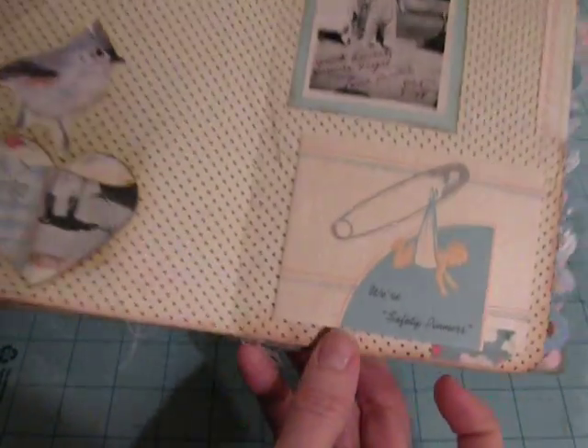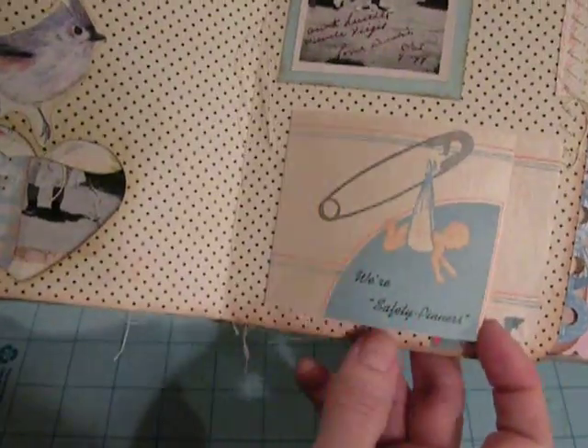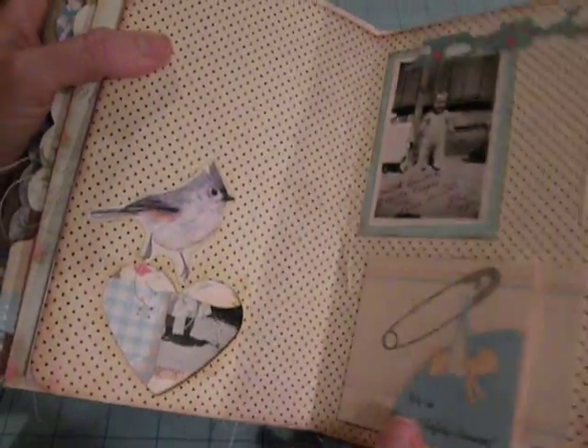A little bird here, and then I like this — 'we're safety pinners.' I haven't ever heard anyone use that term anymore. This is from 1943. I thought that was pretty cute.